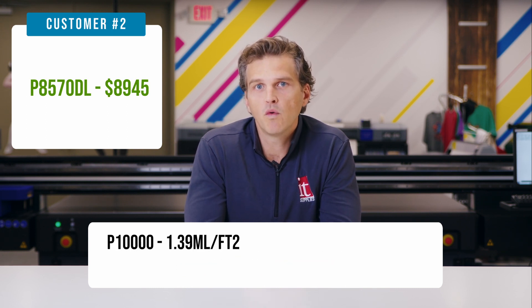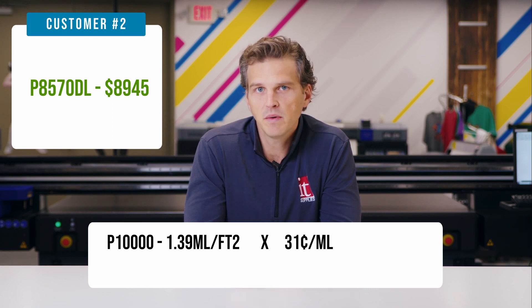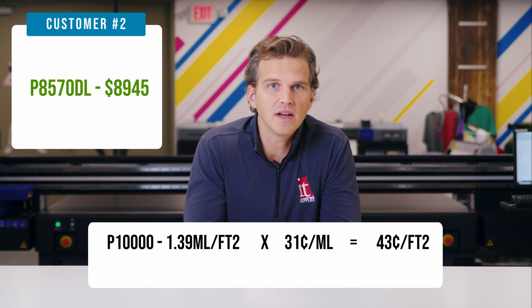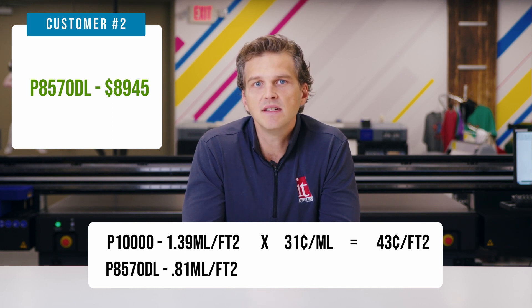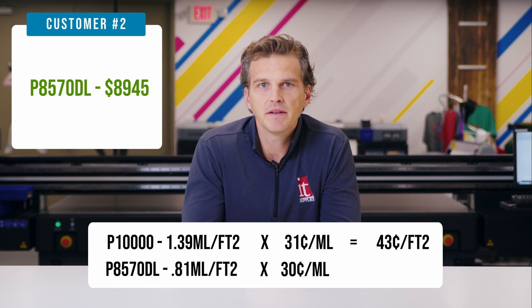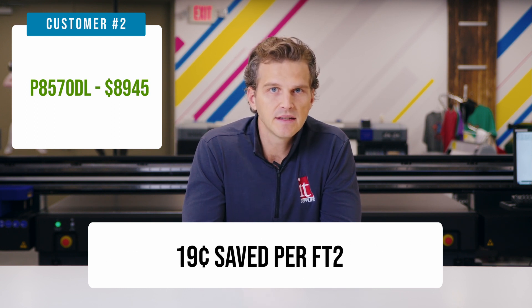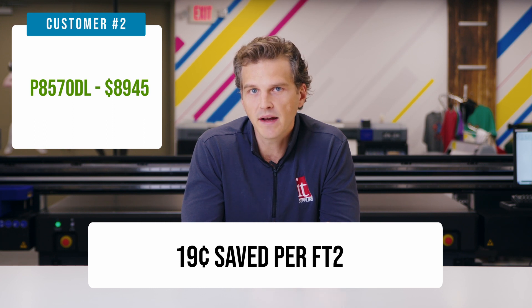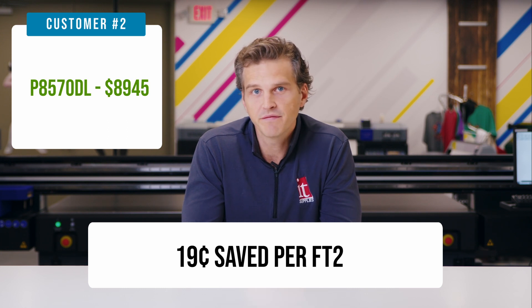So let's do the math. The P10,000 used an average of 1.39 milliliters per square foot in our testing of full coverage photo prints. At 31 cents per milliliter, you're using 43 cents of ink on every square foot printed on the P10,000. Compare that to the P8570DL, which used an average of 0.81 milliliters per square foot on the same photo prints. At 30 cents per milliliter, you'd be using 24 cents of ink on every square foot printed with the P8570DL. That is a difference of 19 cents saved on every square foot — almost 45% savings.